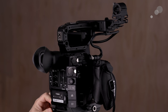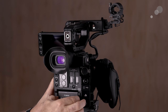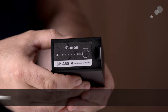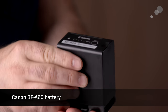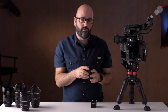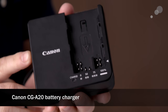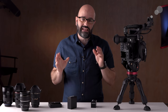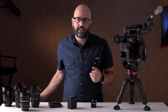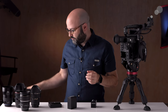I also want to mention that you get a BP-A30 battery. It's a relatively small battery, so I would recommend either getting a number of these in addition to the one that comes with the camera, or getting the BP-A60s which will give you longer run time — it all depends on how compact you want the camera system to be. You do get a battery charger and what you need to power the camera off mains, but I would definitely recommend getting a dual charger so that you can have all your batteries ready for productions.